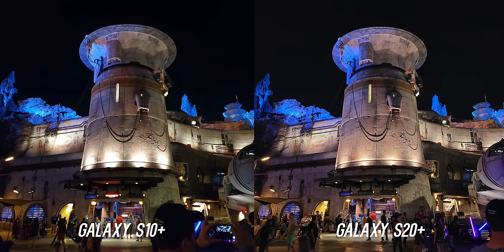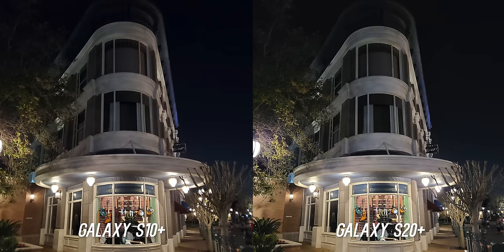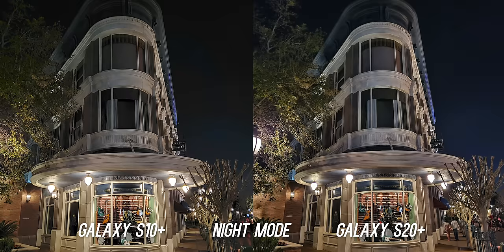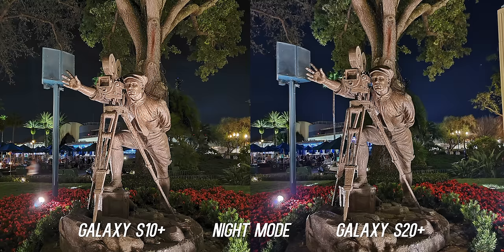In night mode though, the S10 Plus does a much better job with detail and better dynamic range, so it competes much better with the S20 Plus. But I still think in night mode the S20 Plus has better detail and richer color. The S20 Plus does slightly over-sharpen though, so I would like to see that toned down, but it's impressive what the night mode can do.